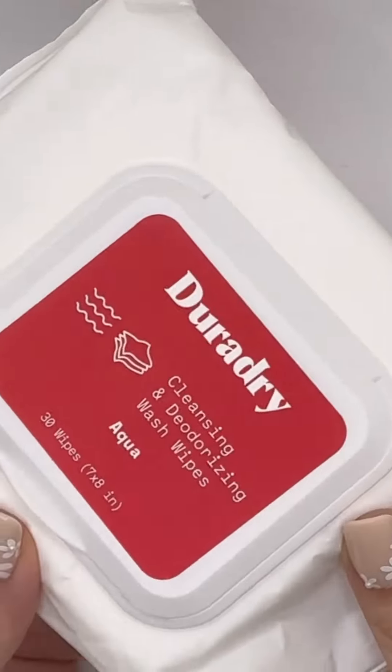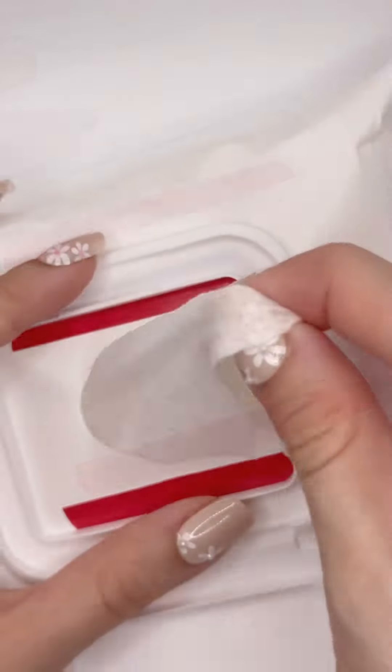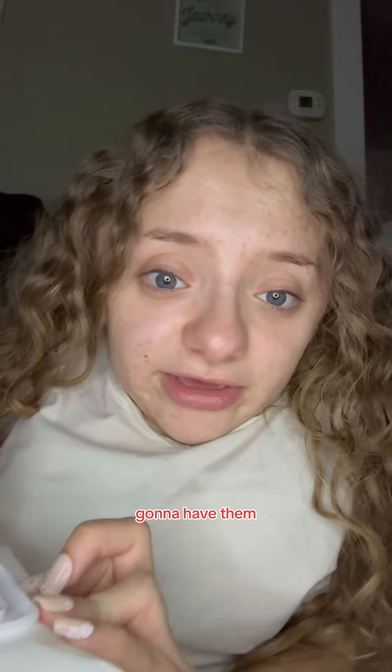We're going to start with my nighttime routine — I'm just about to go to bed. I'm going to start by wiping my armpits to have them clean before we apply anything on top. These are cleansing and deodorizing wash wipes. I'm going to take a wipe and wipe off the armpits.